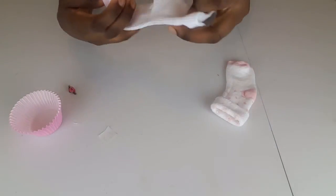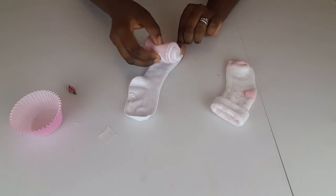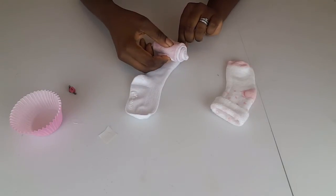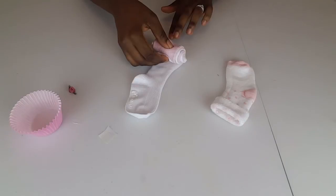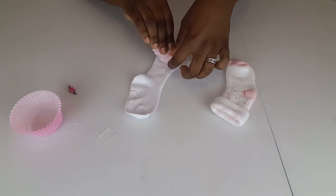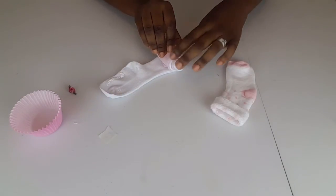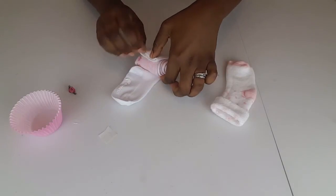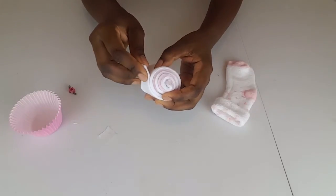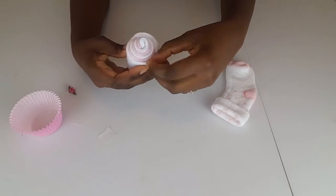I take the other white sock and keep a tight grip on this — if you let go it will unravel. I place it on top of the first white sock but not fully covering it, just slightly showing above it. Then I roll, slanting it slightly again. I still want to be able to see that pink at the bottom.